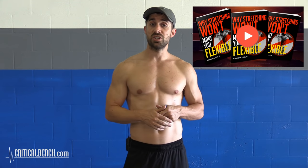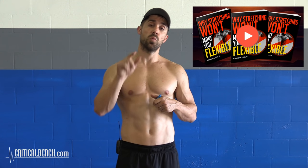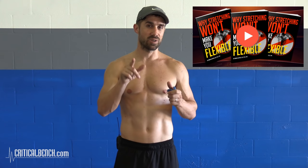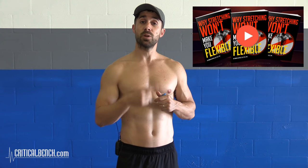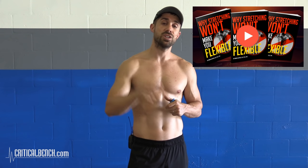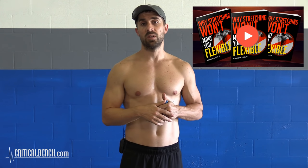Now before you close this video, we'd love to share something with you. It's a report we wrote on muscle activation and stretching called 'Why Stretching Won't Make You Flexible.' That's right — it won't make you flexible. Read the report and find out why. To get the report, click this box here, give us your email and we'll send you a copy right away. If you're on a mobile device, open up the video description and click the top link: criticalbench.com/stretch. Give us your email and we'll send you the report.